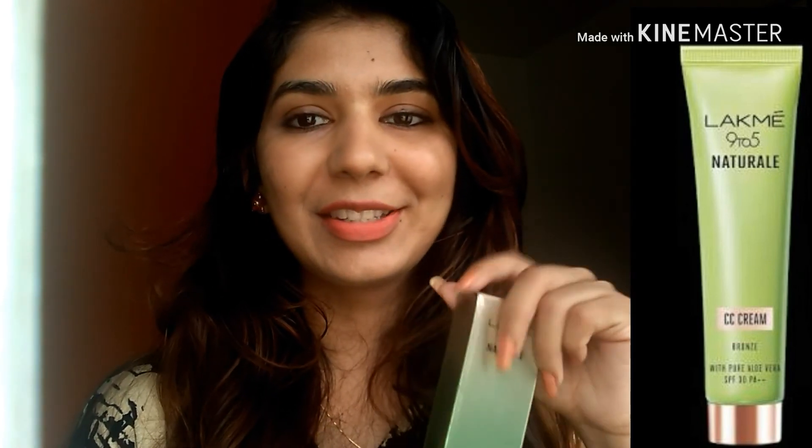Otherwise, packaging, quality, and smell — everything is very good. So I will give 4 out of 5. Thank you so much for watching my video. Do like, subscribe, and share.